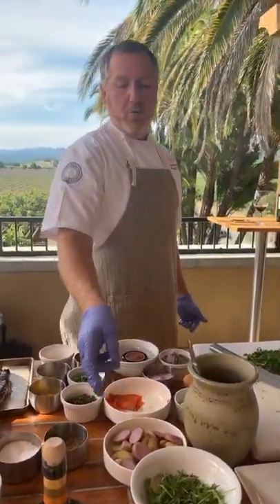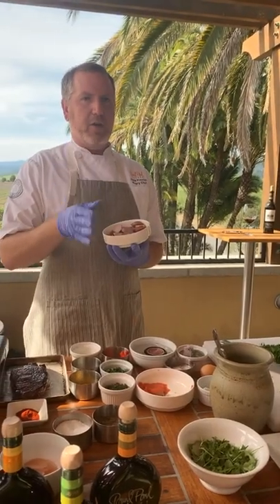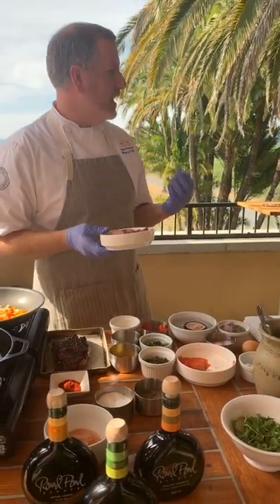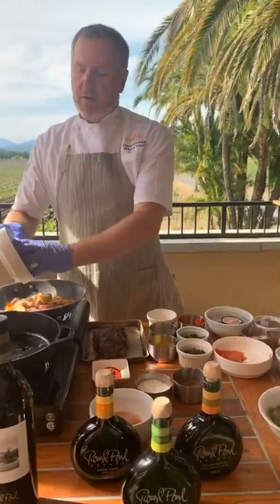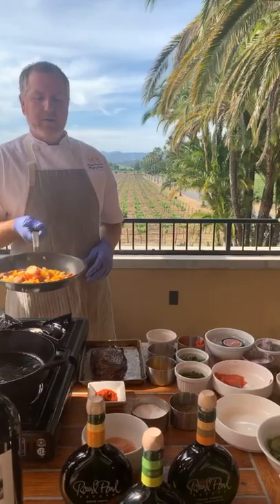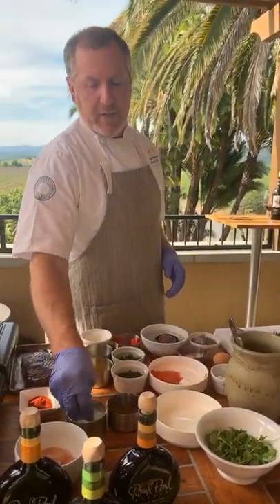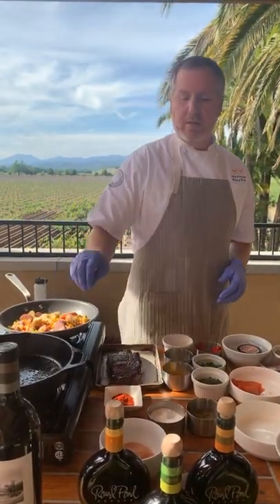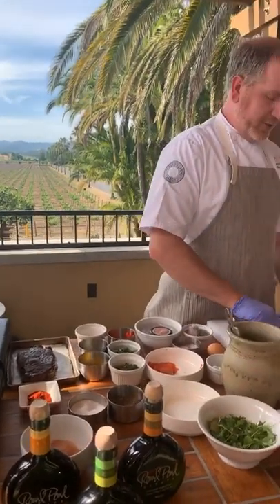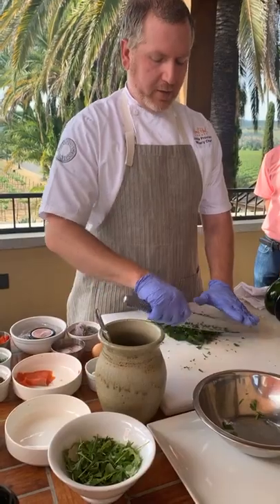Our onions and peppers are cooking, so we're going to add our potatoes. These are fingerling potatoes that I blanched for about 10 minutes — soft enough to cut through with a knife but not overcooked and mushy. So we're just going to throw those in there and turn up the heat. We're going to season that a little bit so we can start to develop flavors — season in layers, salt and pepper. I kind of like the rough, rustic look to the chimichurri, so it's not super smooth.